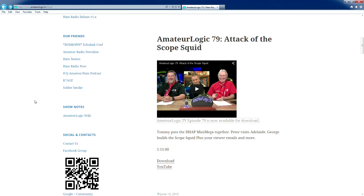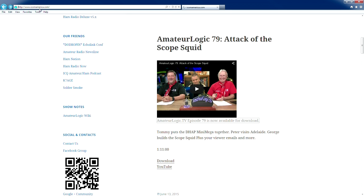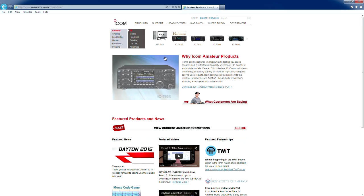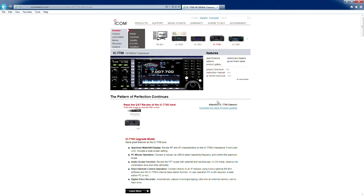One of the easiest things to do is to see if you've got a firmware update. The best way, since we're going to start right here from Amateur Logic's site, is www.icomamerica.com — select Amateur, one of the very first tabs here. Most of the firmware updates are going to be on the HF radios.